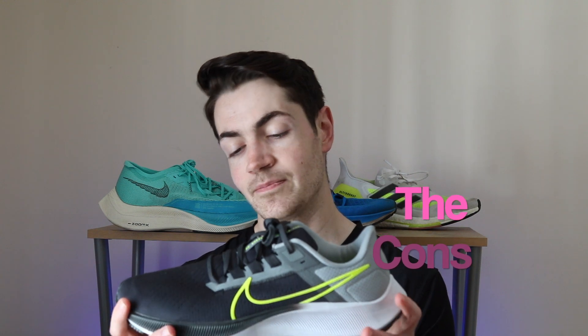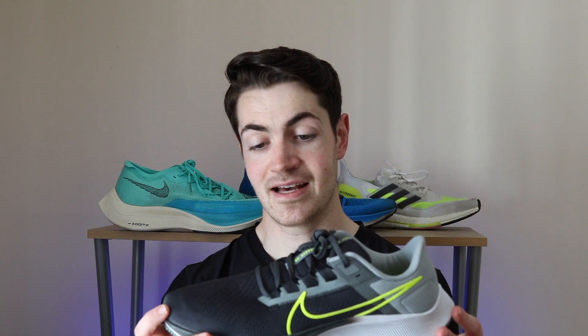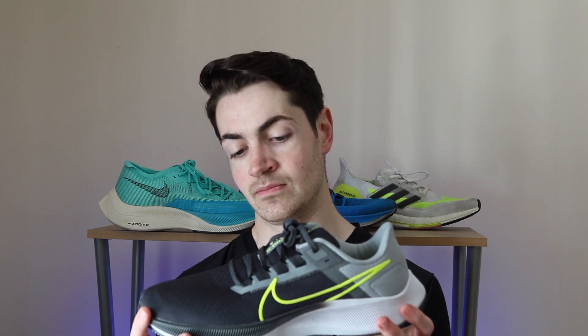My first con would be the heavy upper. It definitely adds weight to the shoe, and it's heavier than last year — which is never a good thing. It's not meant for long hot runs; it doesn't work well in heat, and it's a step backwards in that sense. It should be lighter. But it does add positives too, so it's hard to give it a purely negative review when you know it helps with heel slippage and overall lockdown. I never had those issues with the 37, so for me it's a slight negative — but it depends on the runner.